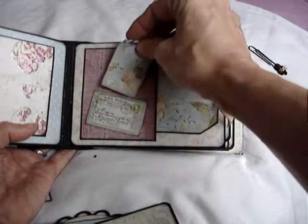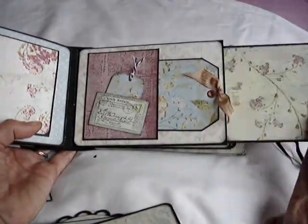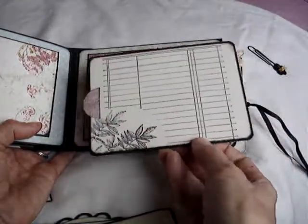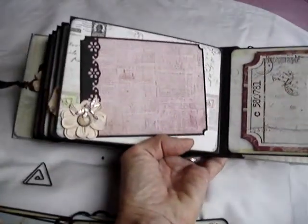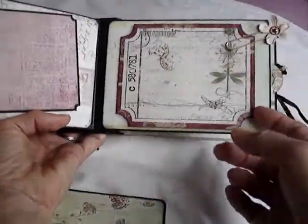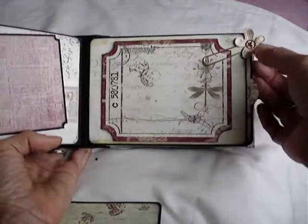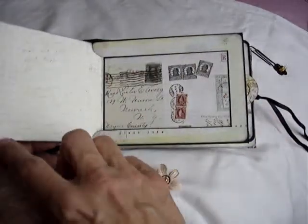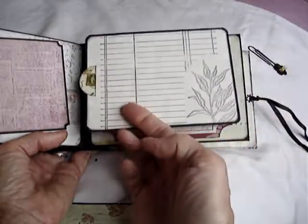This is a corner pocket made from an envelope. I've put a round — this is the Spellbinders, I think this is called Lacy Circles — it's a lovely die. There's space for journaling and a plain tag as well, and this one has coax on the back of it. It's fairly eclectic this album. This page is a folder again, closed with a fancy paper clip.